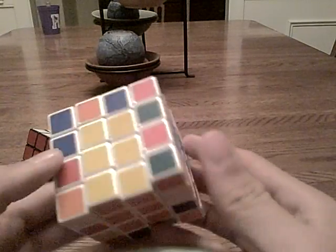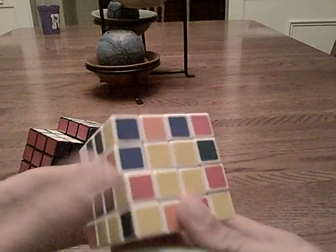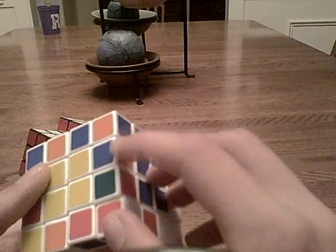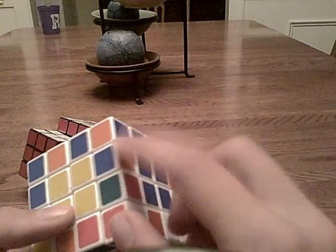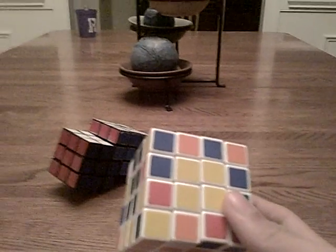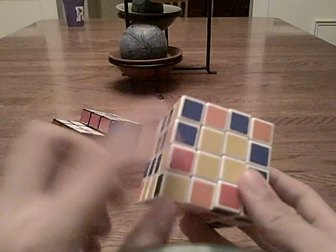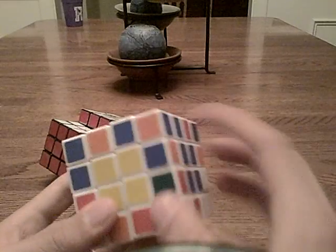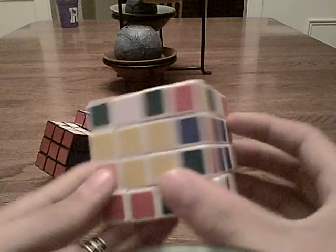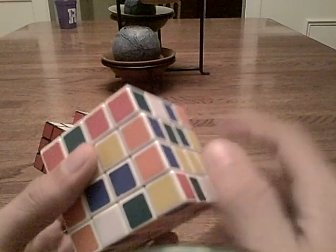So if we start out with our orange and blue, let's find the other orange and blue edge. Here it is, way back here. Let's bring it up beside it. Now, a lot of people are going to notice that sometimes it'll be like this — where it's oriented differently. You'll have your orange and blue here and your orange and blue here, and the idea is to have them lined up so you can pair them — that'll create it.